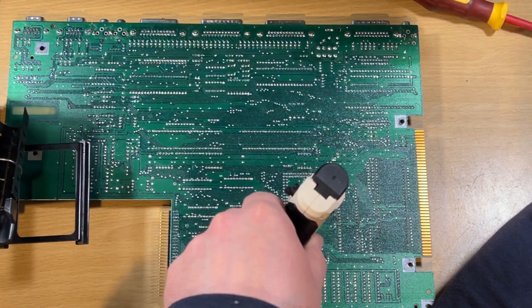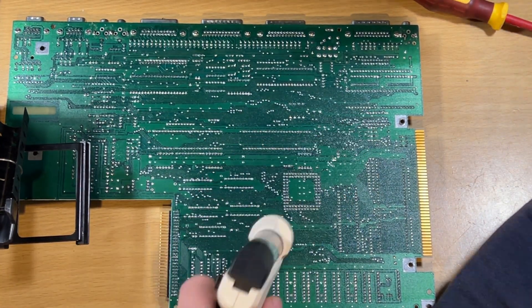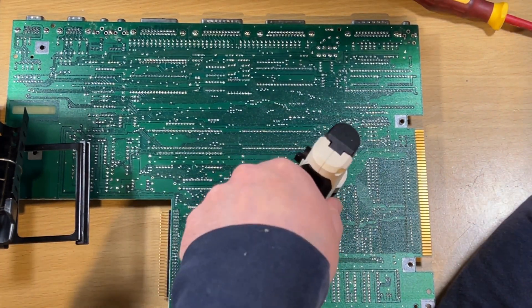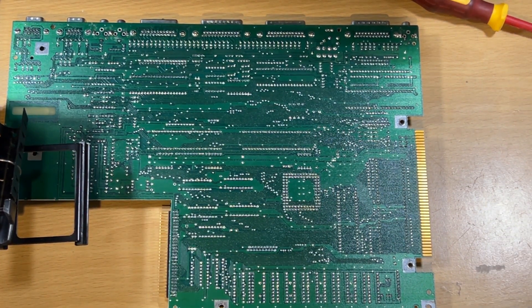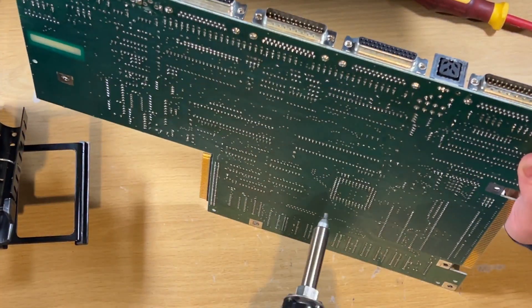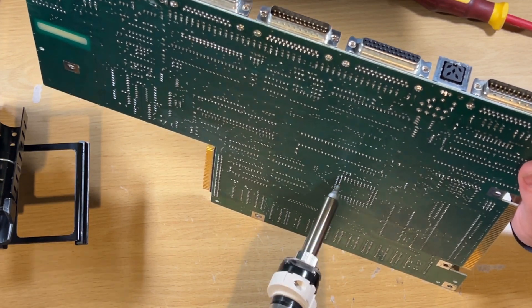First thing was to try and remove the old Agnes chip holder - it's completely ruined, nothing I can really do with it, pins are dropping out. I was using my desoldering tool here but as you can see it doesn't look like it's removing much solder, so it looks like I've got another blocked nozzle on that. I just need to give that a clean out.